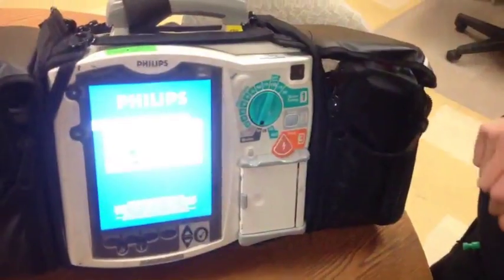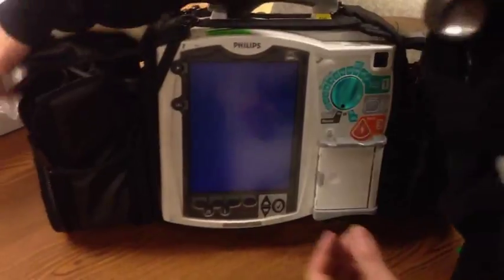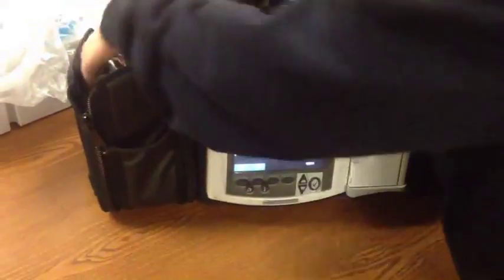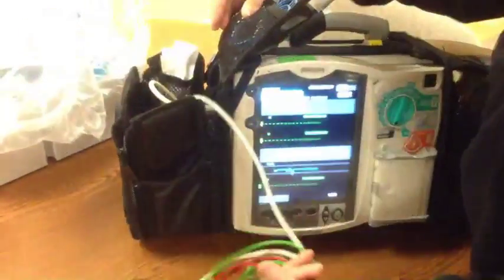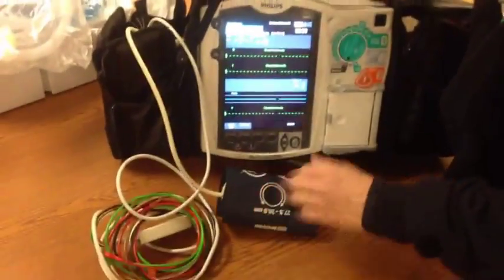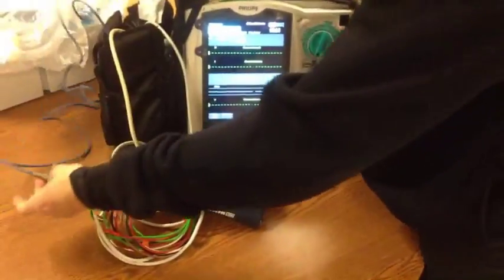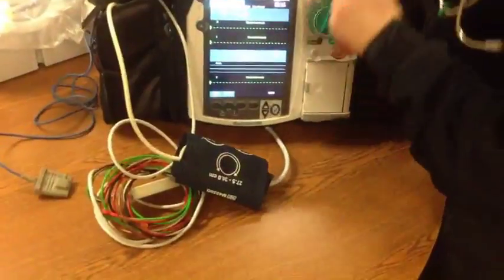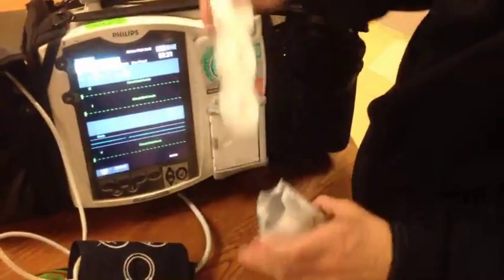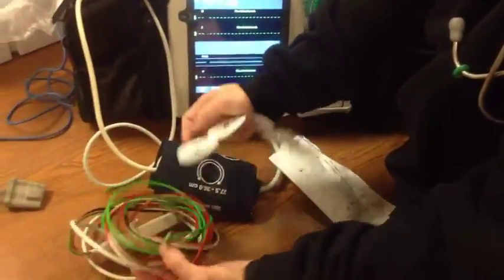We will turn our selector knob to on, and the screen comes up. In the side pocket here, you have all the cables needed for EKG monitoring, non-invasive blood pressure monitoring, as well as pulse oximetry. In the back part of the monitor, there are packages of electrodes. You would simply open up the electrodes and then attach each one to a lead.